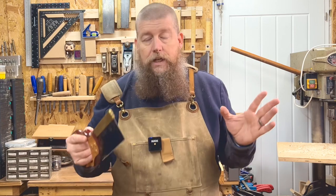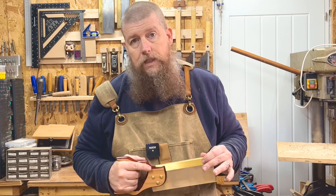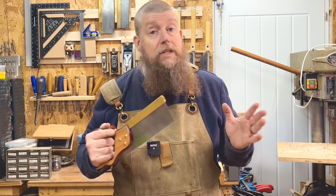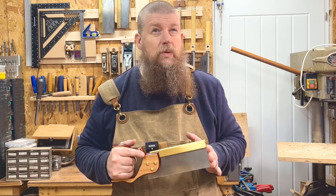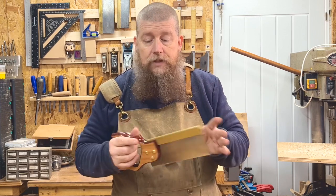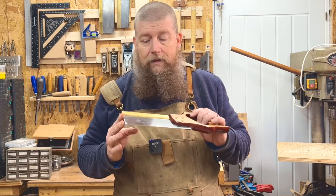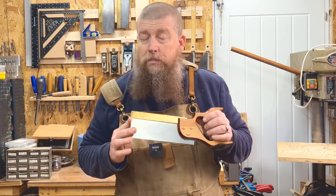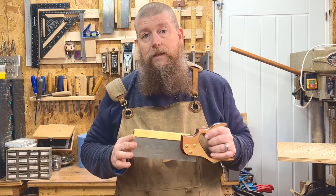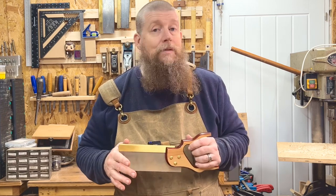We've got a bunch more saws to look at in future videos that are far more expensive, but I think this is a good value-for-money saw. I'd certainly like to try their tenon saw, which I believe is about 15 TPI. This is the Footprint saw — made in Britain, made in Sheffield, all forged here in the UK. I think it's worth supporting a small UK business that's carrying on the legacy of Sheffield's steel and tool production. Thanks very much for watching, see you very soon.